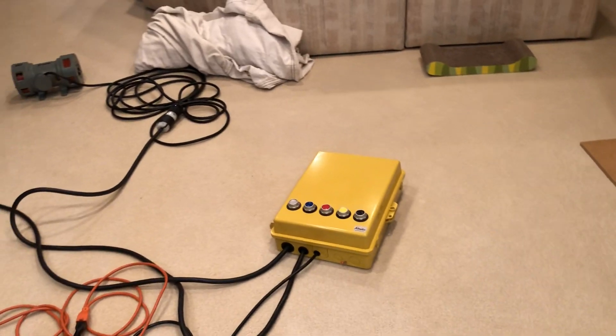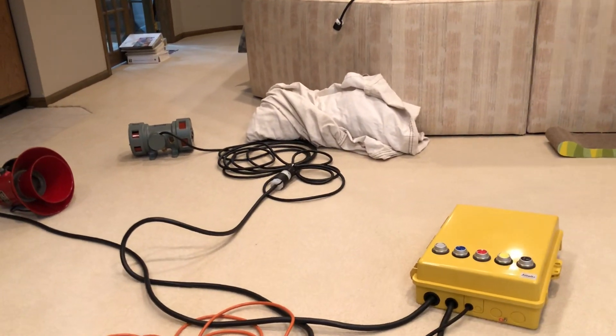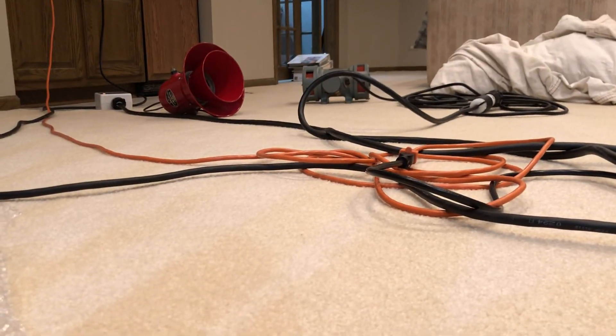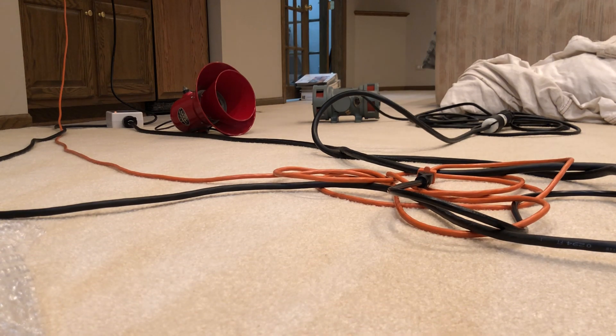I'm going to leave the camera downstairs and take my radio up to activate it. Actually, you know what, I'll just stand here and do it. I have my hearing protection so I'll get to hear the tones. Without further ado, first test of the GP3 with the new version two siren control box. The camera is nicely situated. I'll do just a little bit of alert, hit cancel, and then do a little bit of attack.